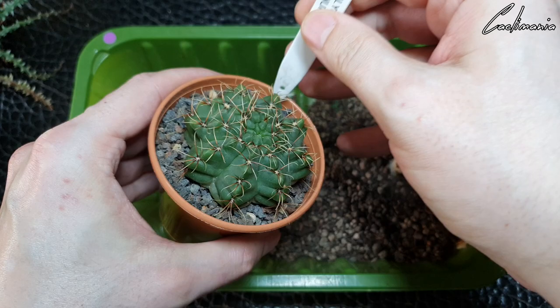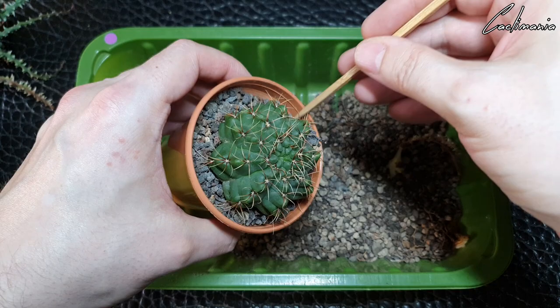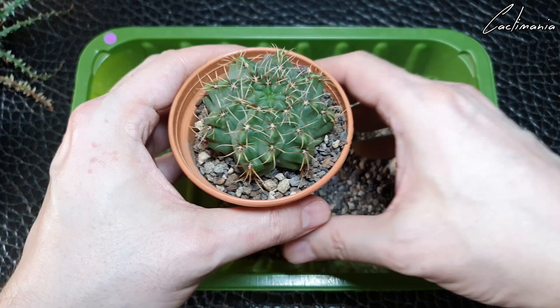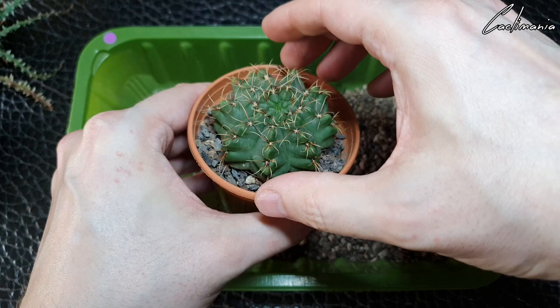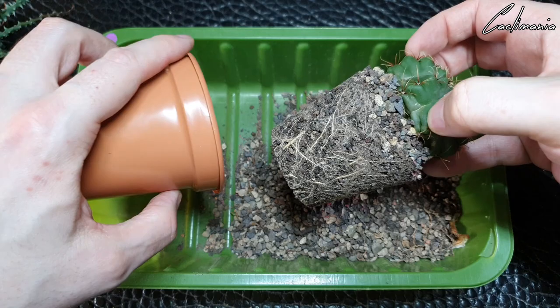Let's unpot the gymno now. Again the pot feels very tight and again there were roots coming out of the drainage holes, so I think this is going to have a nice root system on it as well. Not too spiny, this plant, so pretty easy to hold. Lovely roots again — it's been a busy plant.